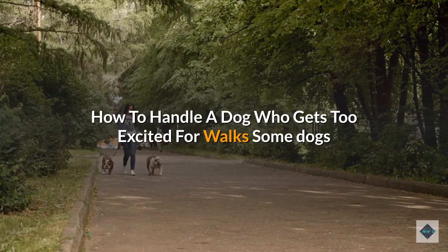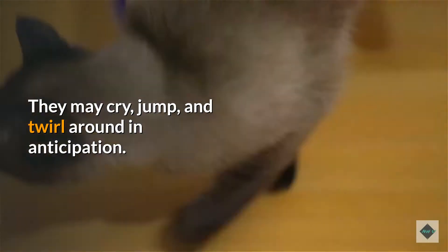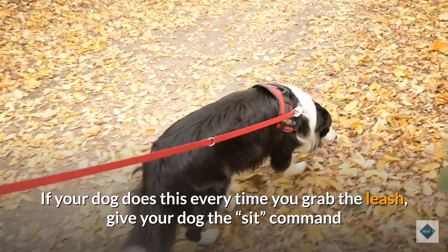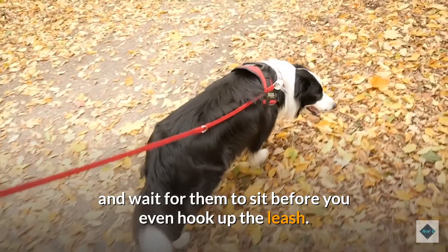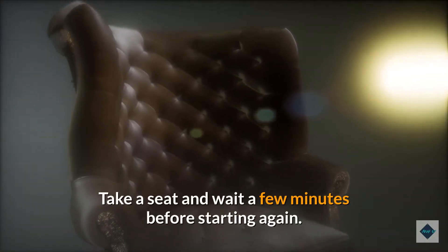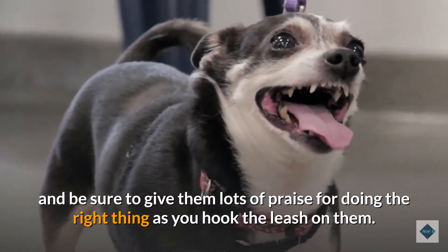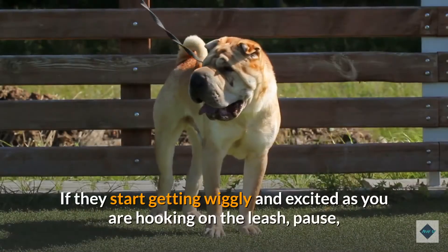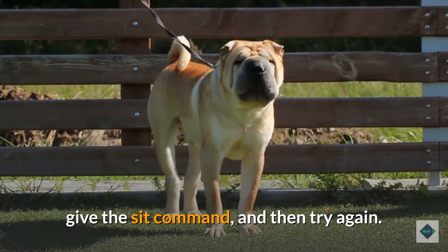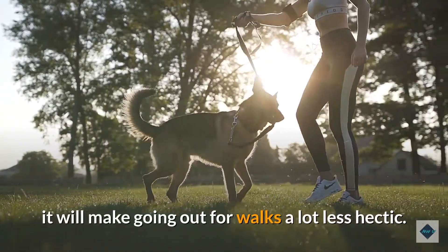How to handle a dog who gets too excited for a walk. Some dogs and puppies go berserk at the suggestion of a walk — they may cry, jump, and twirl around in anticipation. If your dog does this every time you grab the leash, give your dog the 'sit' command and wait for them to sit before you even hook up the leash. If they refuse to sit, put the leash away, take a seat, and wait a few minutes before starting again. Keep doing this until your dog sits, and give them lots of praise as you hook the leash on. If they start getting wiggly and excited as you are hooking on the leash, pause, give the sit command, and try again. If you stick with it, it will make going out for walks a lot less hectic.